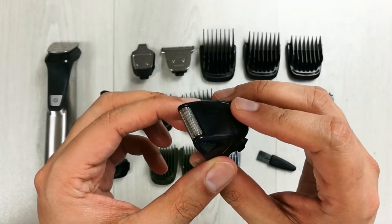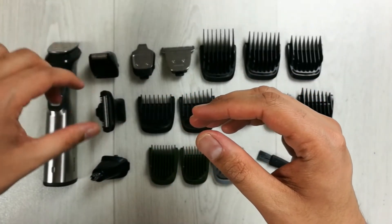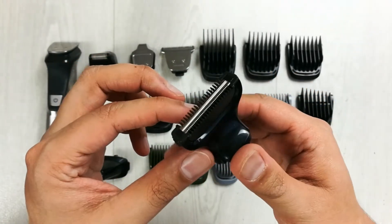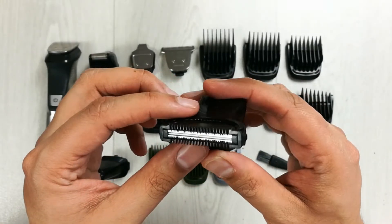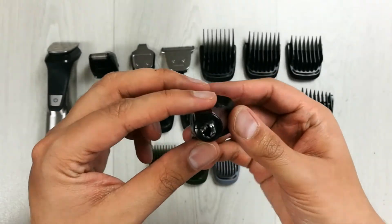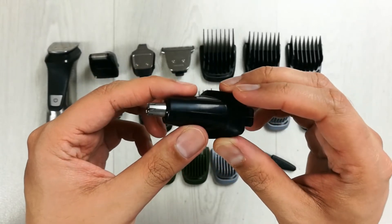This is the body shaver, which comfortably shaves body hair and has a unique skin-protecting system. There is also a nose and ear hair trimmer that you can use for nose and ear hair.